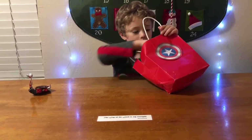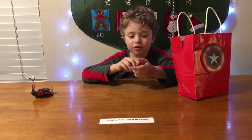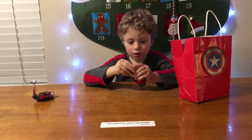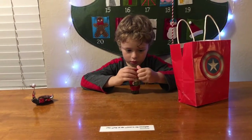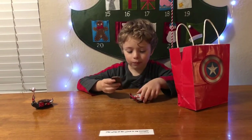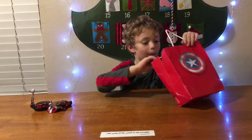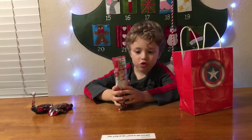Next up we have Pringles. I bet this Pringles tastes different. No, this one tastes the same too. Look at these Pringles.